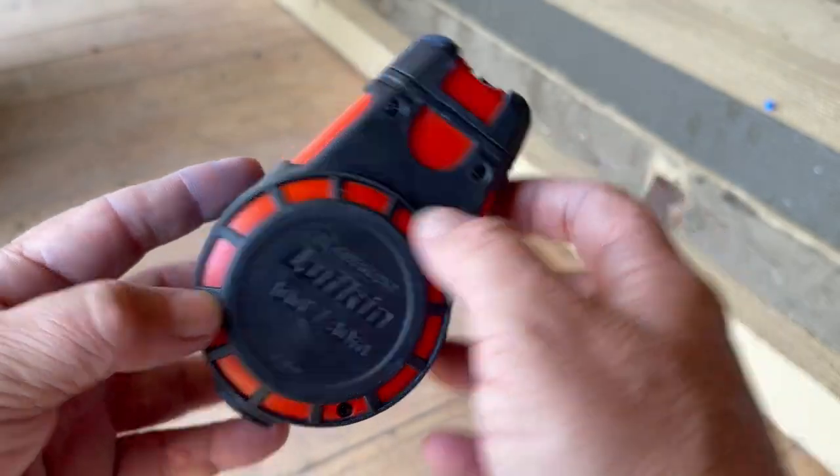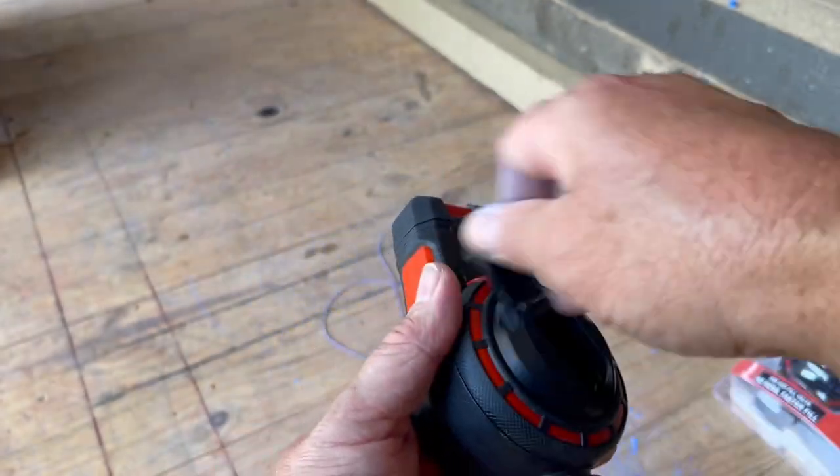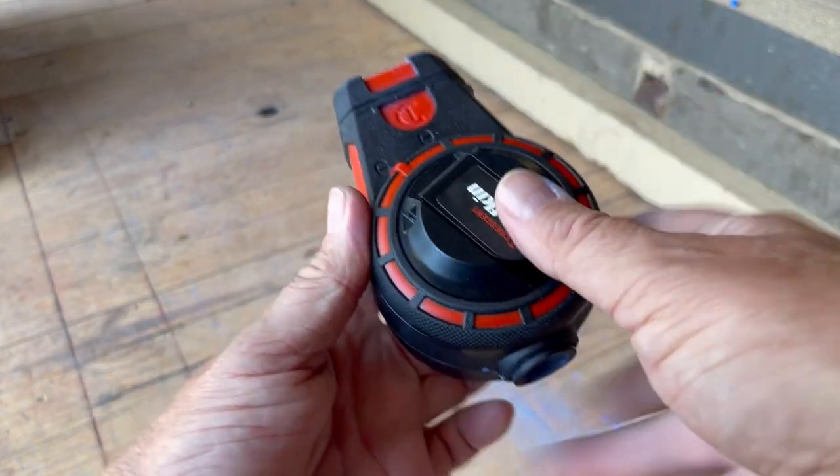Yeah, this is a real winner. Here we go — six-speed wind-up. Let's see how fast she goes. That's nice.